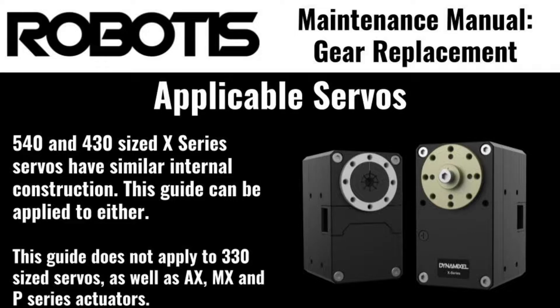The one I'll be working on today is an X-H540, but the process is the same for all 540 and 430 size servos.